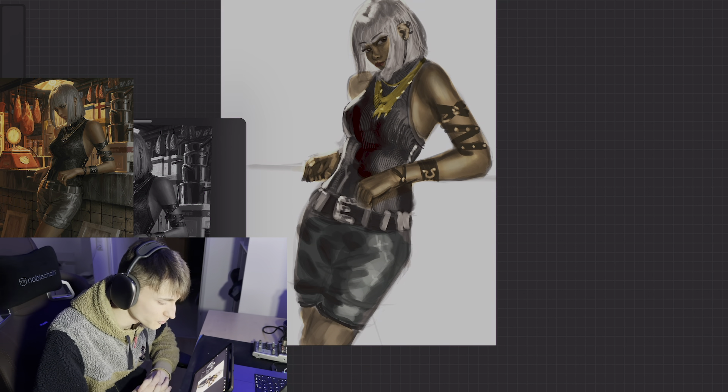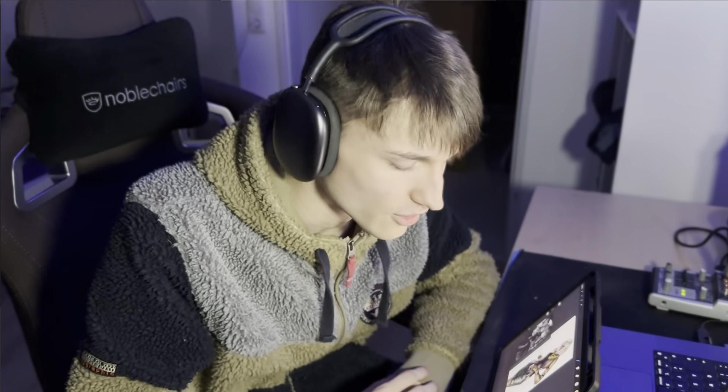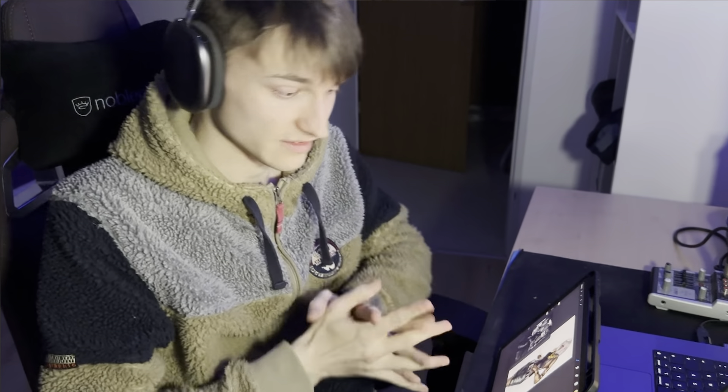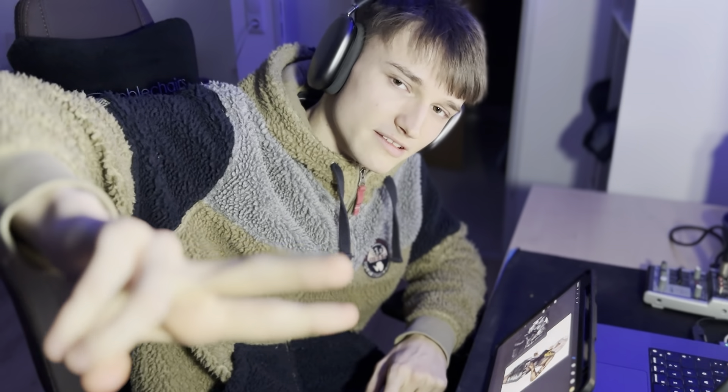I hope you guys enjoyed this draw with me. And always remember — be patient, guys, and never give up. Literally, I almost cried yesterday because of drawing, and today I drew this. So always keep pushing, guys. Believe in yourself. And if you got some struggles you want to talk about, hit me up on Instagram and feel free to talk about your problems. Peace out, guys. See you soon.